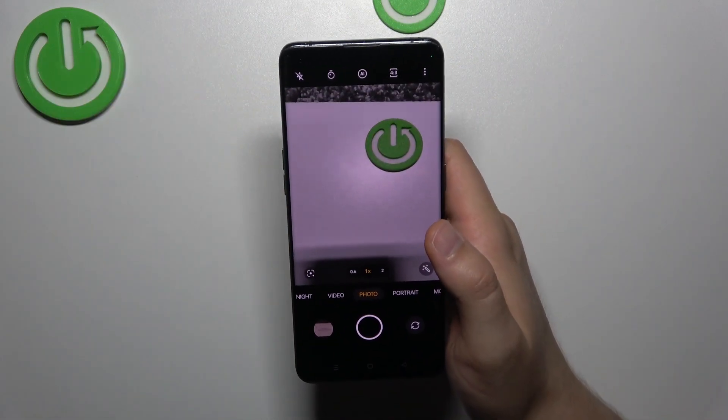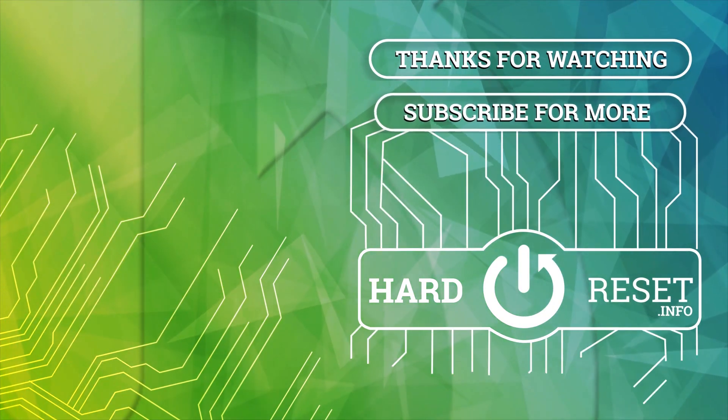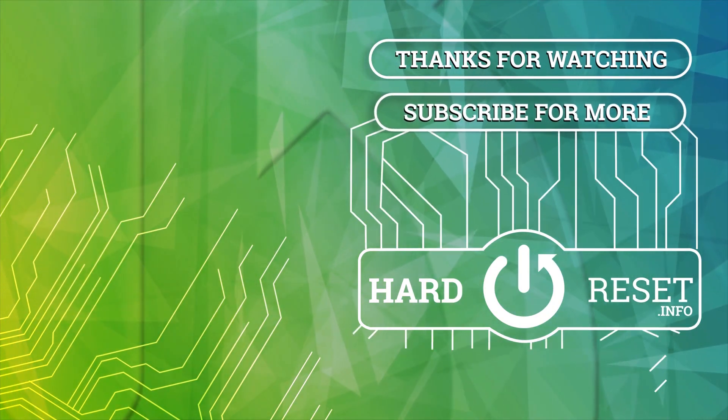So that's all for this video, hope you like it. Thank you.